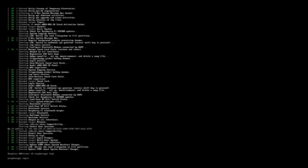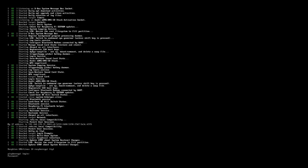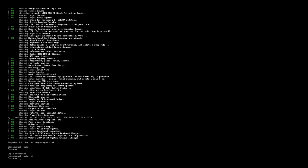In the end, you should be presented with the login screen. The default user is Pi with the password Raspberry. The default keyboard layout is American, so Z and Y might be swapped. We will change this now.